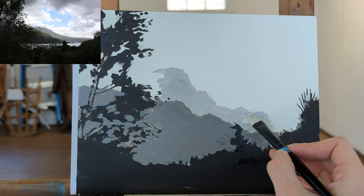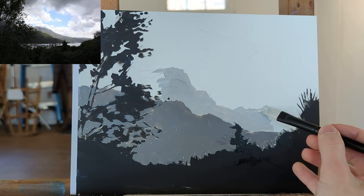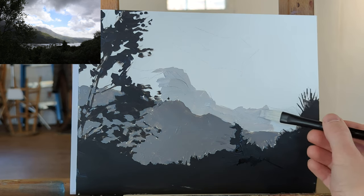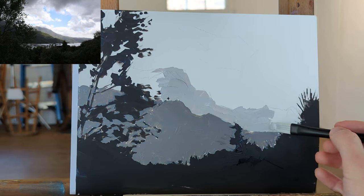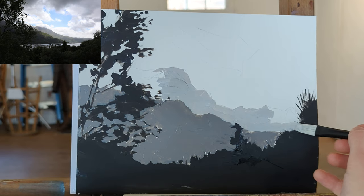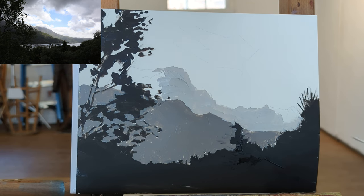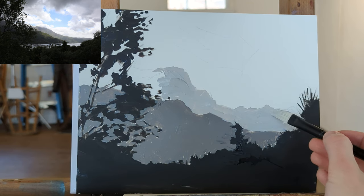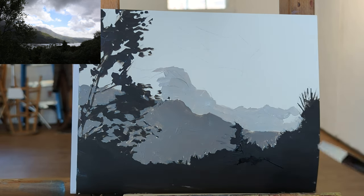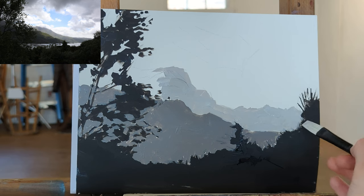Some other notes about materials: I'm using acrylic paints — I'm using Golden, which is pretty good. Liquitex is also good. To make the paint stay on my palette a little longer, I'm using retarder, which is just a slow drying agent, so I can do a whole paint session without worrying about the acrylic drying on the palette. I'm also using Liquitex Ultramatte Medium, which is very flat. I enjoy it because when you take pictures of the work, it's not very reflective, so the pictures come out nicely.